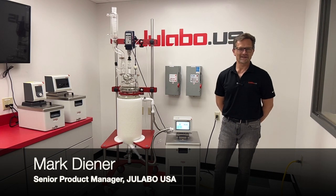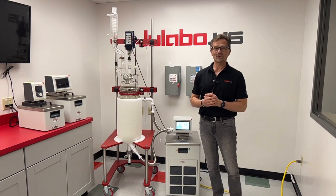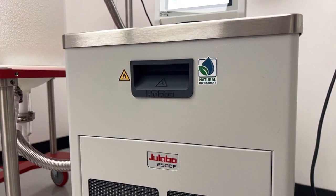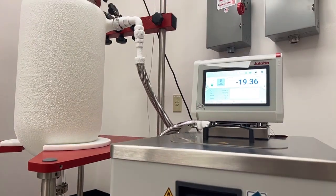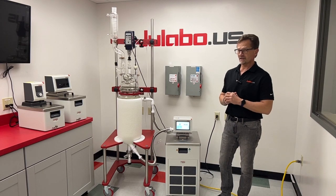Welcome to ULABO. This is Question Mark. I'd like to introduce to you the two newest ways to heat things up and cool them down with natural refrigerants from ULABO. We have here our newest MX2500F refrigerated heating circulator. We also have its sibling, the MX1800F refrigerated heating circulator.